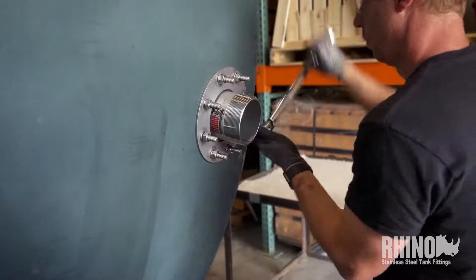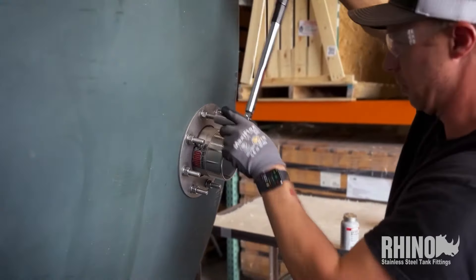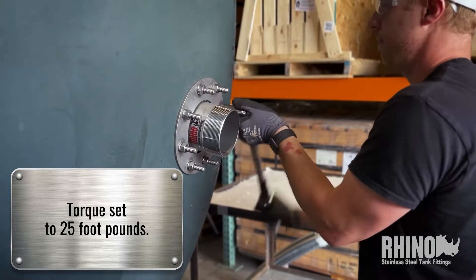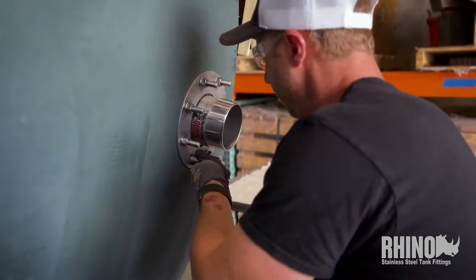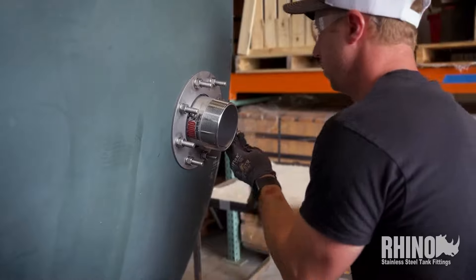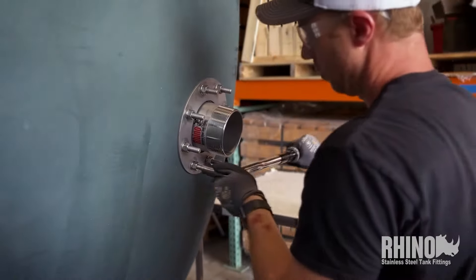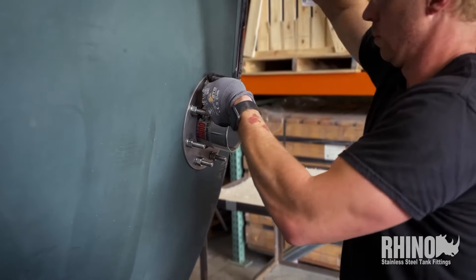The torque wrench is set to 25 foot-pounds for this fitting. It takes about 70 foot-pounds — maybe even a hundred — to break these studs. We did some destructive testing a long time ago and it's pretty incredible how strong they are, but they seal with just 25 foot-pounds. Our studs are stud-welded, and that weld is so strong that when we put it in a vise fixture and over-torque it, we can snap the stud itself but the weld will not break — the weld is stronger than the stud.